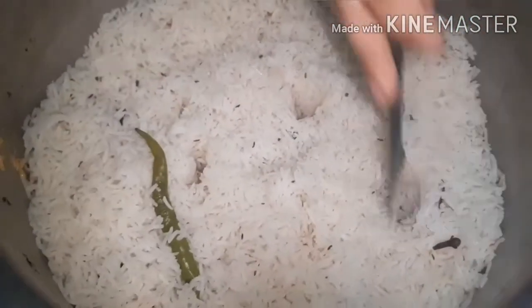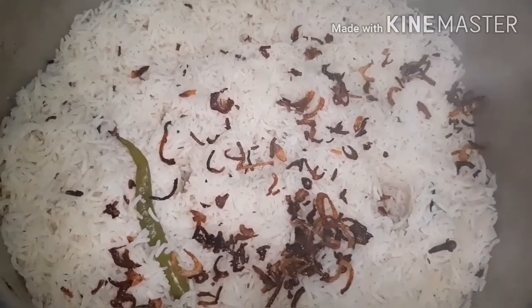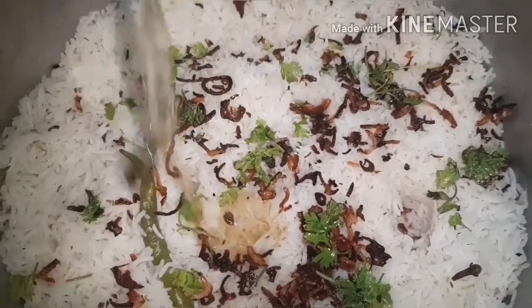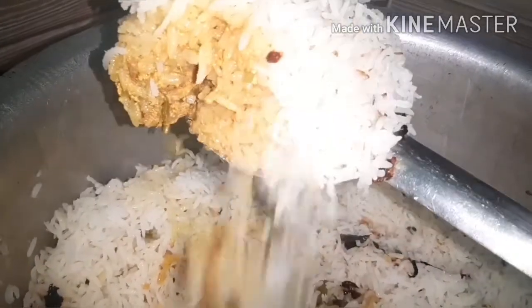Now add all the rice on top. Level the rice and make holes in the rice with the help of a ladle. Add the fried onions along with their oil, some fresh mint and coriander leaves, pure ghee if you have it, and saffron strands. Now put on the lid and leave it for five minutes on high flame and 15 minutes on low flame. The biryani is ready to be served.